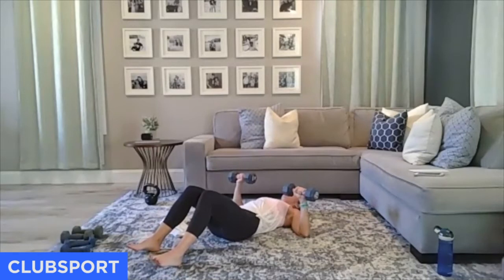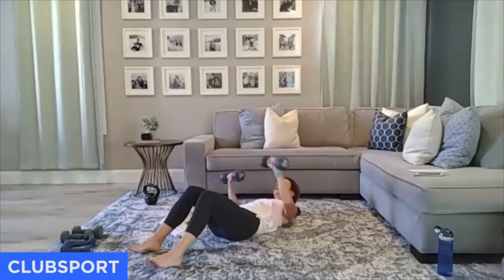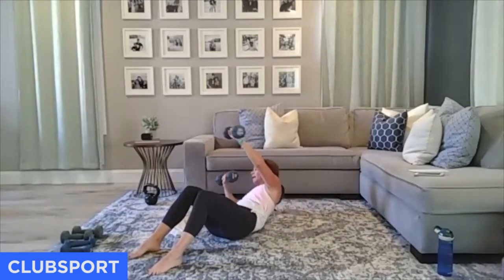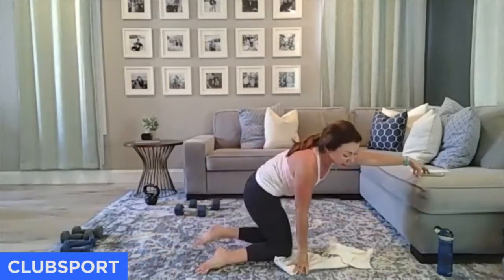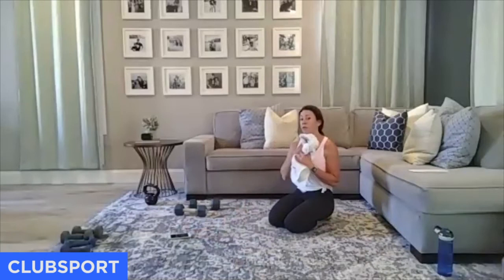Come across. Almost there — four, let's do three more. Three, two. We're staying down on the ground — put your weights aside. We have a plank progression, and this time we're not resting. For 30 seconds we're going to do hip dips, and for the final 30 seconds forehead taps.